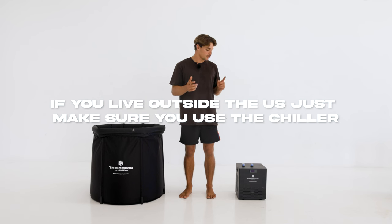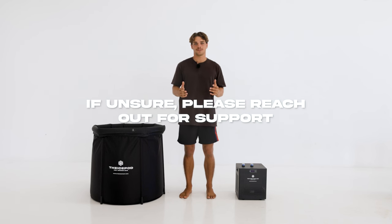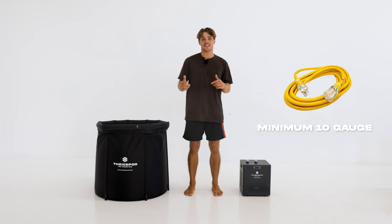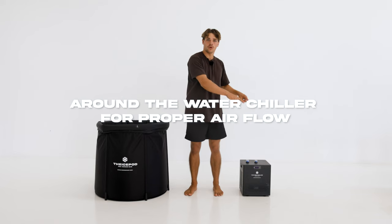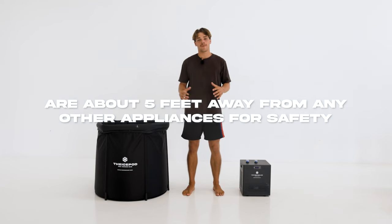If you live outside the US, just make sure you're using the chiller with the original power cord. If unsure, please reach out for support. The chiller comes with a nine foot power cable, so anything over that you're going to need an extension cable. Make sure there's about 15 inches around the water chiller for proper airflow, and make sure the ice pod and water chiller are about five feet away from any other appliances for safety.